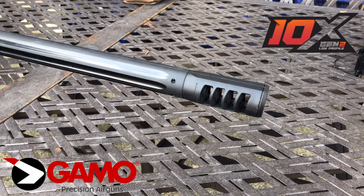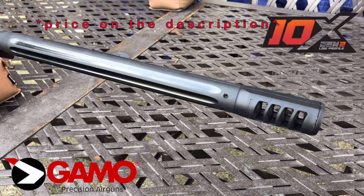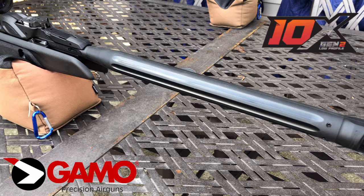This Gamo Maxxim Gen 2 is a caliber .177. This rifle comes with a 19.9 inch barrel, a cocking effort of 30 pounds, and a synthetic Monte Carlo stock.